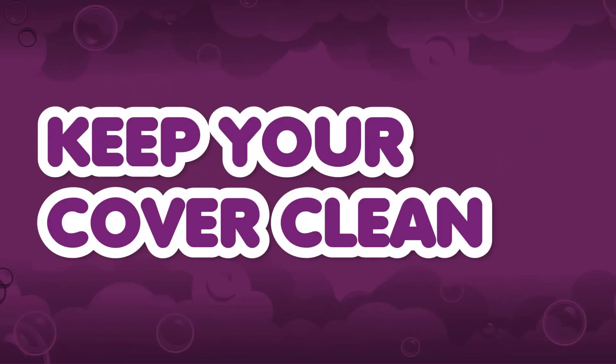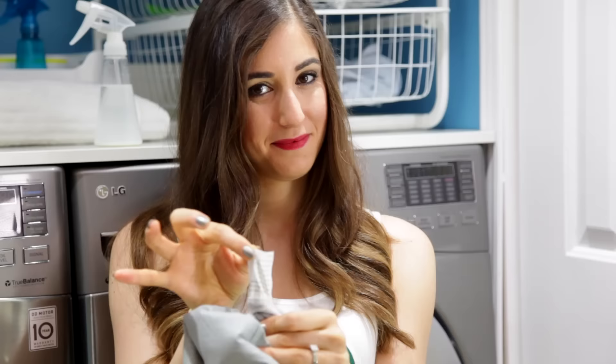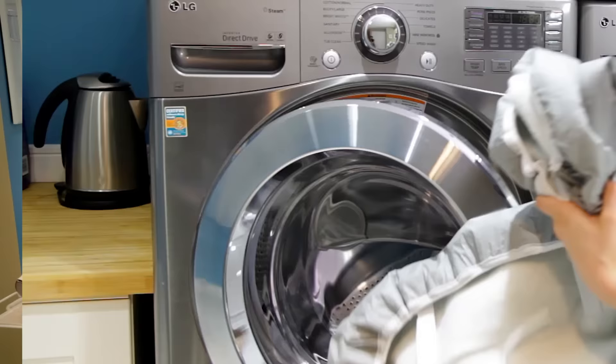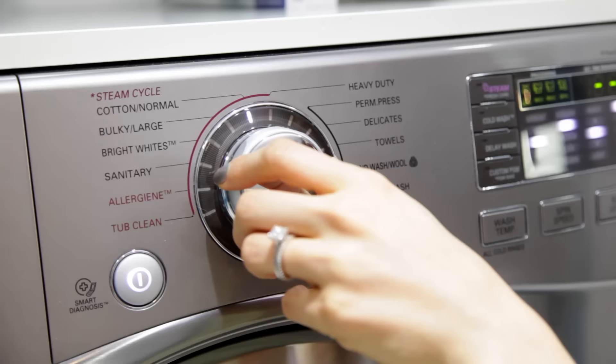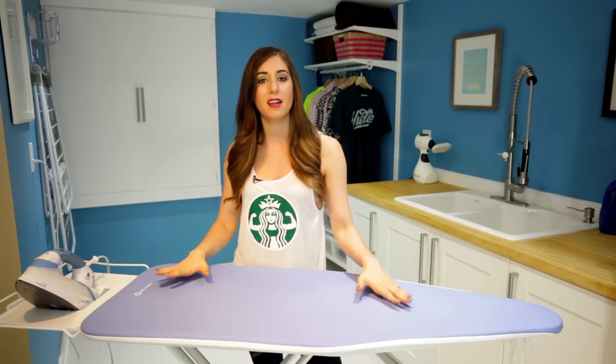Keep your ironing board cover clean. Like any garment, the first thing you want to do is check the care label, because many of these ironing board covers are indeed machine washable. If it is, put it in your machine with gentle detergent on a gentle cycle and hang it to dry. Then reapply it back onto the ironing board and tie it up nice and tight once it's dry, so it'll stay nicely shaped and you can get a good iron out of it.